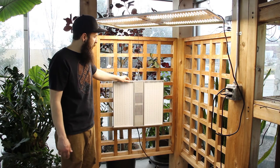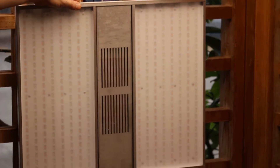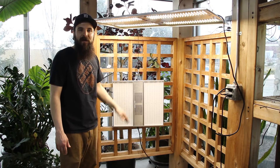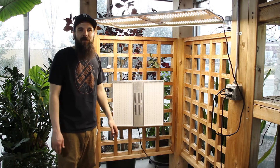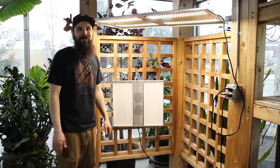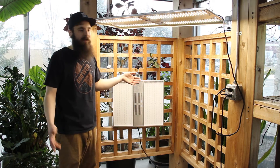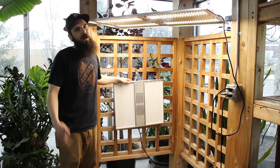Next up, we'll take a look at the NextLight Mini. This is designed as a flowering light for small spaces, covering around a 2x2, maybe a 3x3 area in flower, and maybe up to a 4x4 area in veg. You can use it in veg as a substitute for a T5 fixture. It pumps out a lot of PPF per watt — really nice, bright, white, full-spectrum light, so you get some really full-spectrum production off of it.